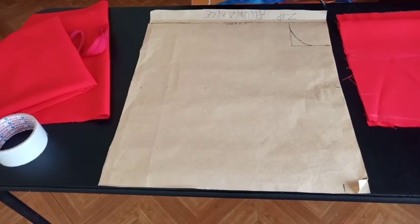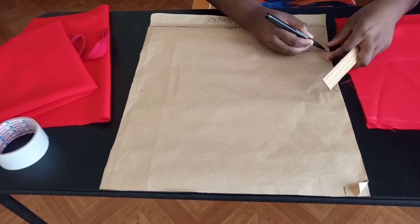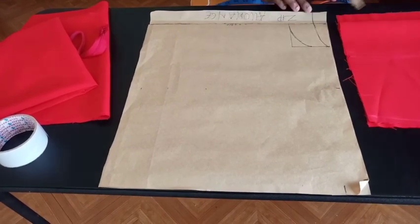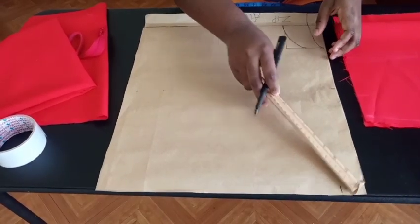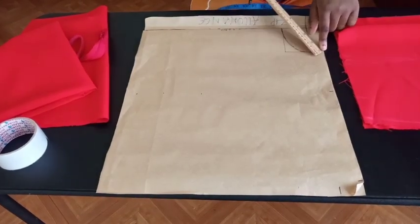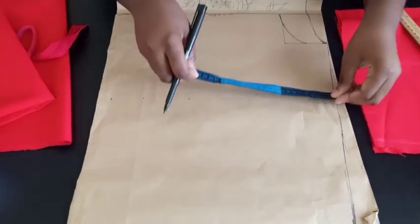For my front neckline I come down 3 inches by 3 inches. For the back neckline, all I do is come down 1 inch — that's my back neckline. My back neckline extends all the way to the back. From the 1.5 inches you came down at the end of your sleeve, you're going to connect it to the point of your 3-inch front neckline.